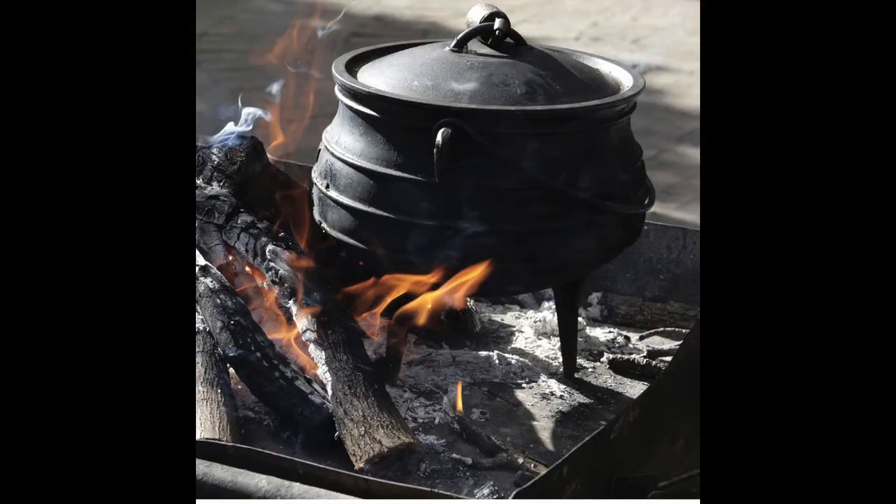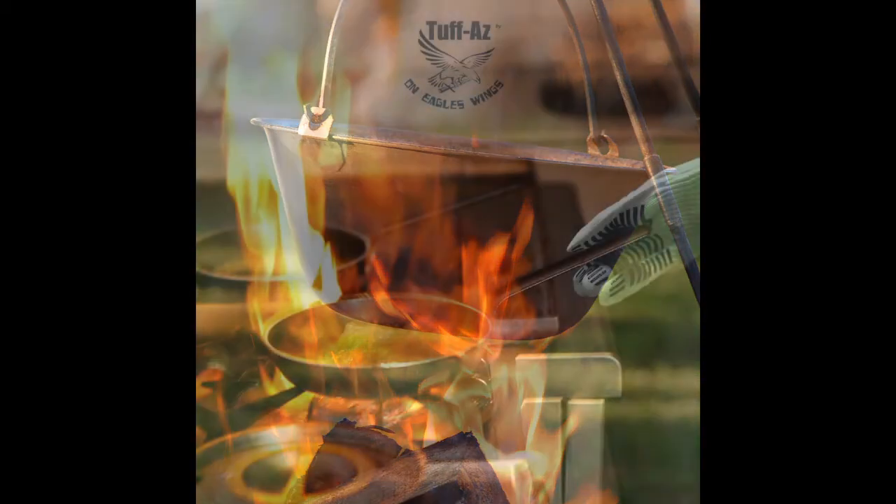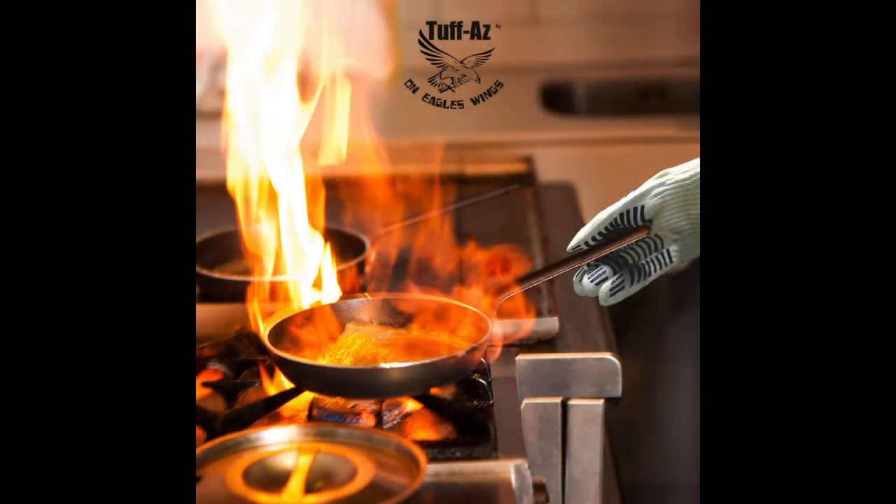Heat-resistant or Kevlar gloves are a necessity in many occupations. If you're exposed to extreme heat from a barbecue, kitchen oven, smoker grill, and all of the hot tools in between, wearing heat-resistant gloves is a must. So don't get burned — equip yourself with a pair today.